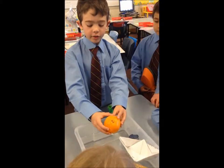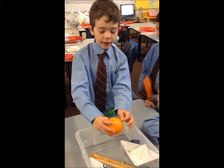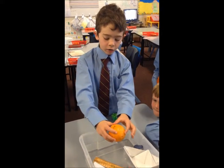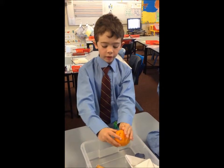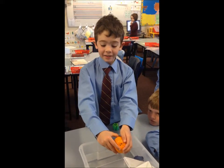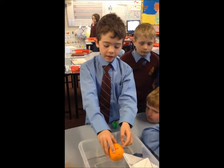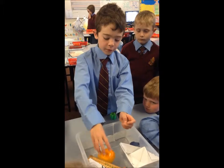Why does it float? It floats because of all these tiny air pocket things on the orange peel, and then it pushes air to the orange, and then keeps the orange from sinking. It has absolutely no weight, it's only just the skin, and then it'll just float.